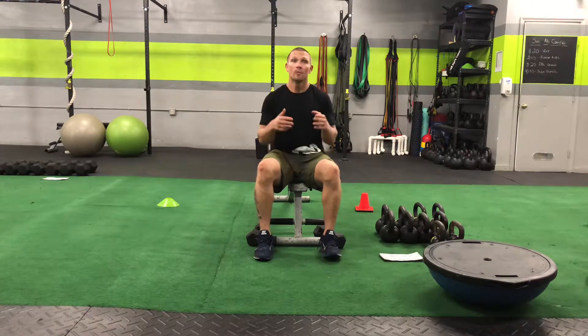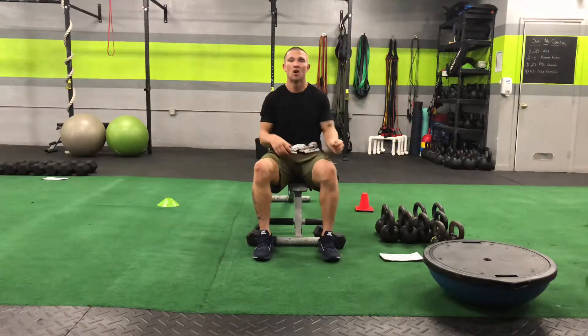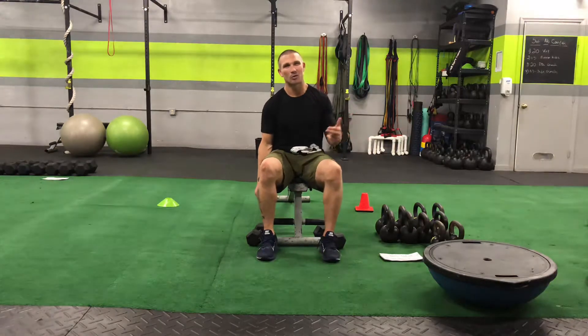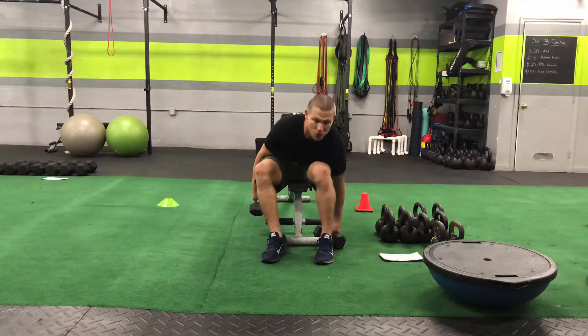You want to get that shoulder better from too much overstimulation of repetitive overhead work, push presses, Olympic lifts, or kettlebells coming down and snapping. It doesn't bother you while you're doing the movement, but it bothers you afterwards when you're not exercising — that robbing sensation. You know exactly what I'm talking about. Try these.